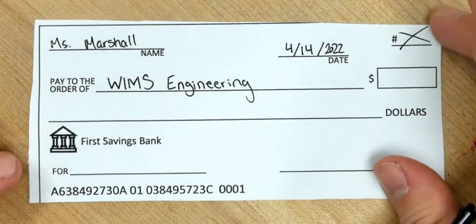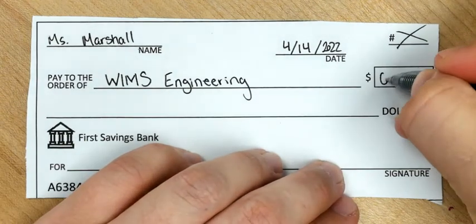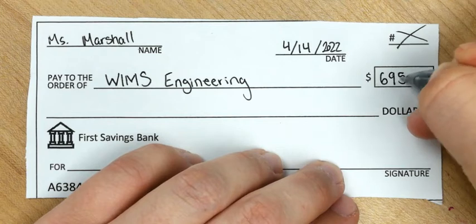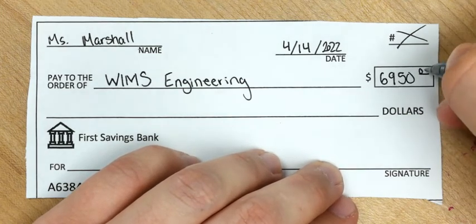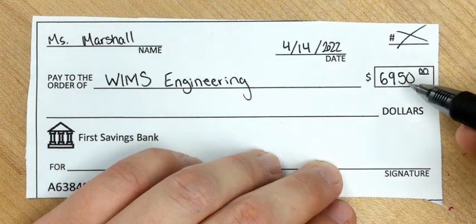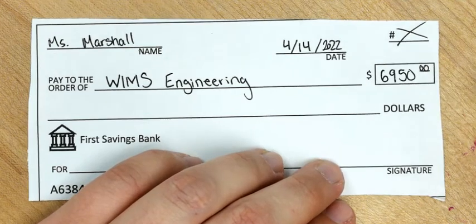So let's say I am buying my Balsa Wood Body, which is $6,950. I'll go ahead and write out that number. You usually want to include the cents, either separated by a decimal point, or sometimes you'll see people put them as 00 up top to say that there are no cents.